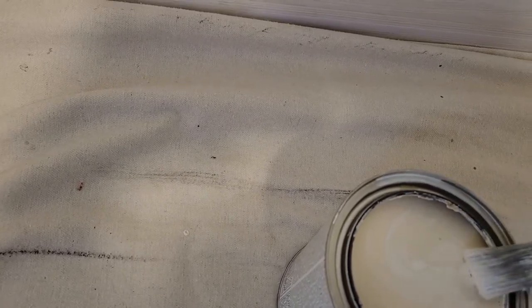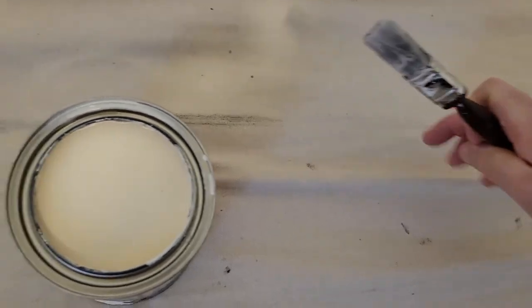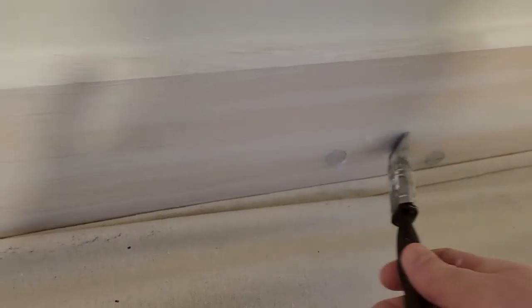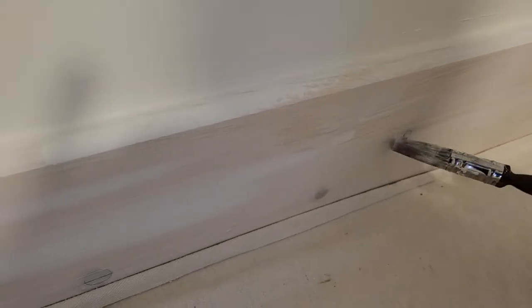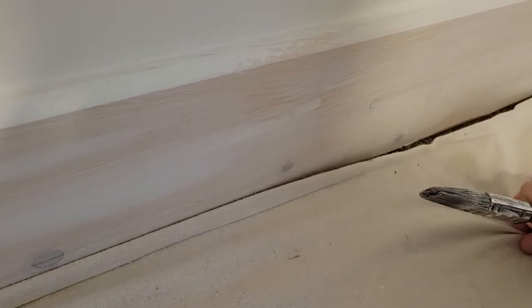The trick with this stuff is that it's very liquidy. So you want to be careful — this is a very strong primer. You don't want to get it on anything. Make sure your carpet is covered, and you just want to get a bit on your brush — not much at all. Then all you're doing is going over all the knots, not using too much.